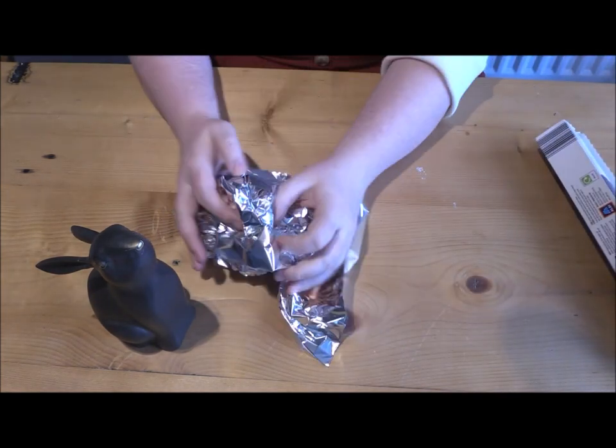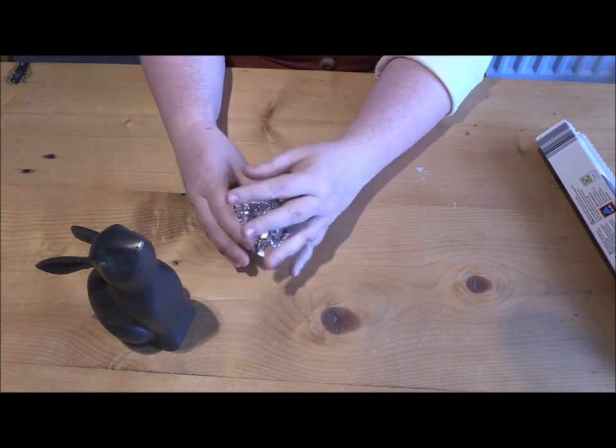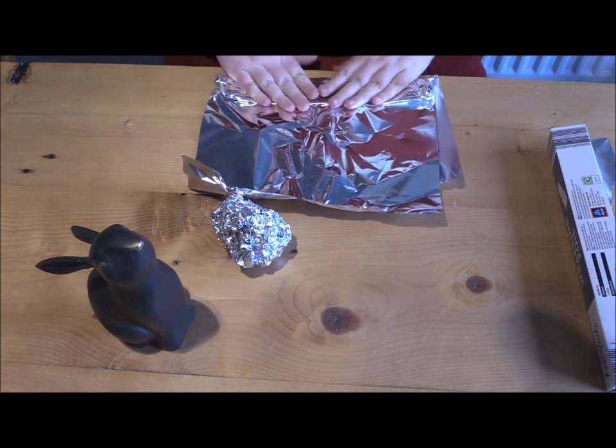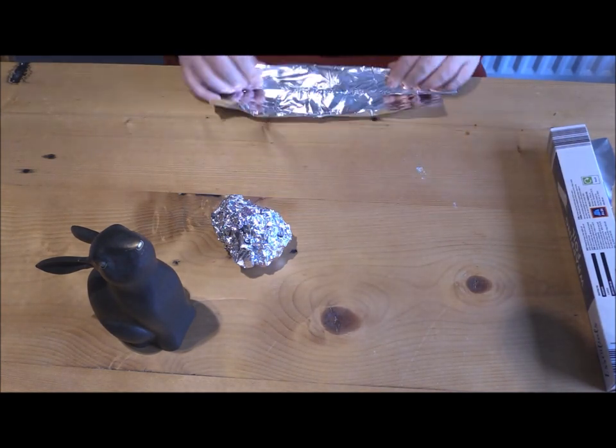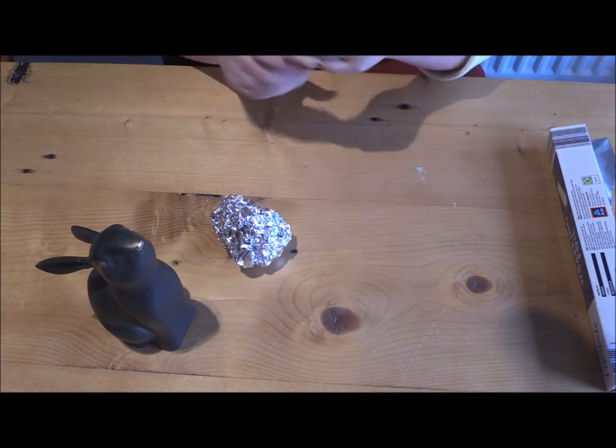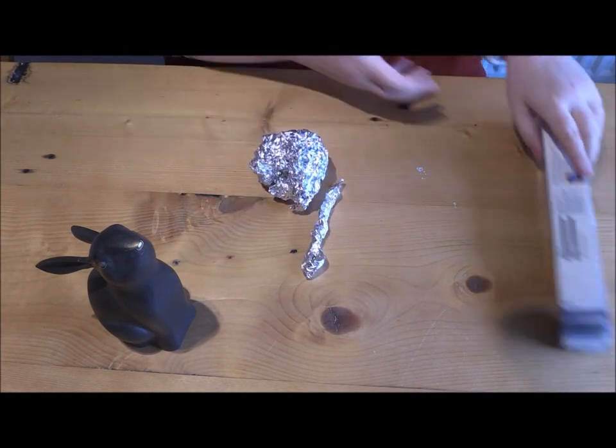Keep building your base layer by layer. This is more structurally sound than one really big piece scrunched into a ball all at once. You can also add thinner pieces and build height by folding your tin foil into long thin pieces and twisting for stability.